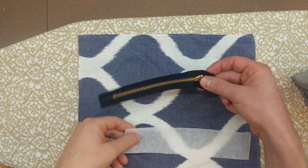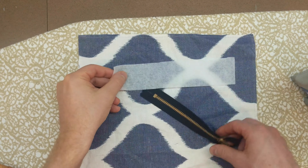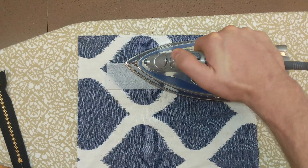Next you have to determine the location of your zipper. Once you decide, you will put a piece of interfacing the same size as the one on the facing on the wrong side of the material where the pocket will go.